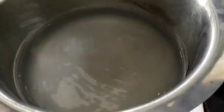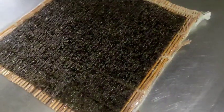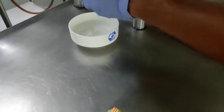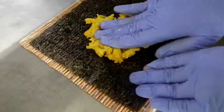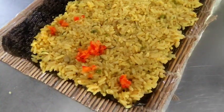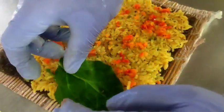I am quickly blanching the spinach in boiling water. Now I am going to layer my rice on the nori sheet. First, I dip my hand into the rice wine vinegar, then layer the rice. Now I am sprinkling chopped bell peppers for colour, then the blanched spinach.